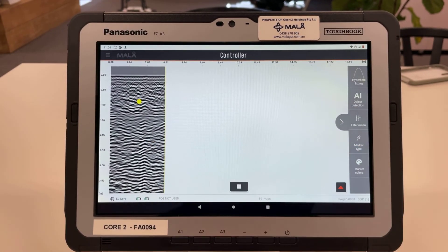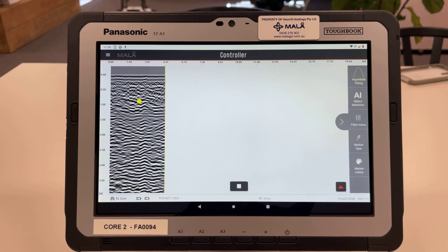I'll exit off here — I could continue locating now or stop my profile using the stop function and then continue locating. This has been a brief intro to the controller app. If you have any questions, feel free to contact Marla GPR Australia via email or phone — I'll put both contact details in the description. Thank you very much.